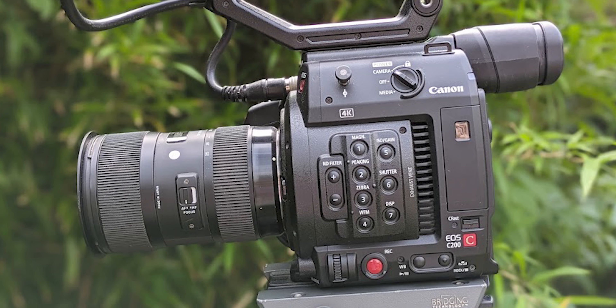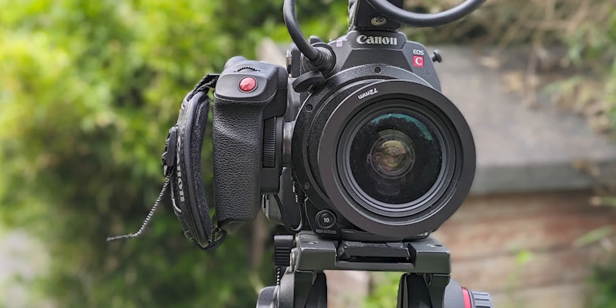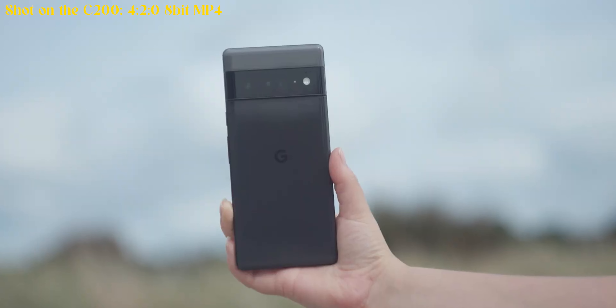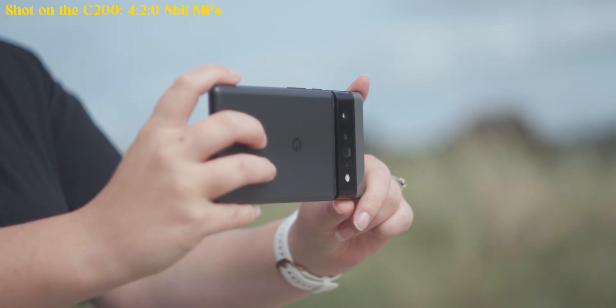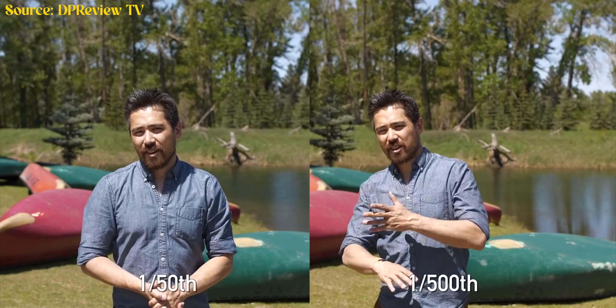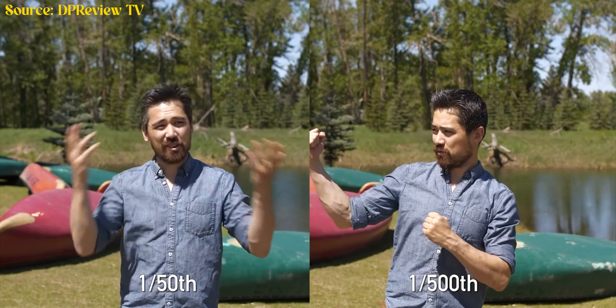The built-in NDs are so useful — not only giving you ND filtration without needing to own any beforehand, but also meaning that when you change lenses you don't have to try different step-up rings or bring different kinds of filters. It's all in-body, it all changes internally and you can put whatever lens you want on the front. This is perfect for maintaining the 180-degree shutter angle rule, because cranking your shutter way up just looks really jarring for online recording.